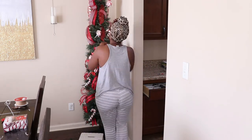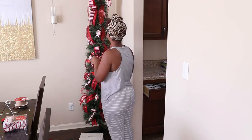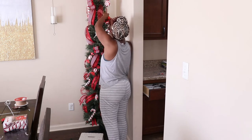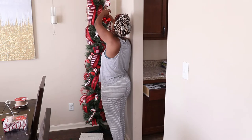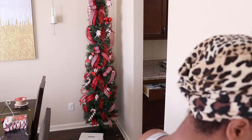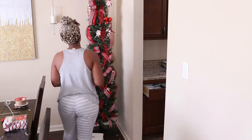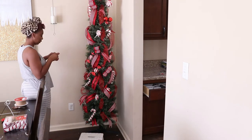Now I'm adding the ball ornaments. I'm going to do some clusters of three, clusters of two, and then some single ornaments. When I do a cluster of three, I use pipe cleaners or chenille stems to put those together. When I do clusters of two, I just use an extra-long ornament hook, put one ornament on each end, and hook it around the tree branch.